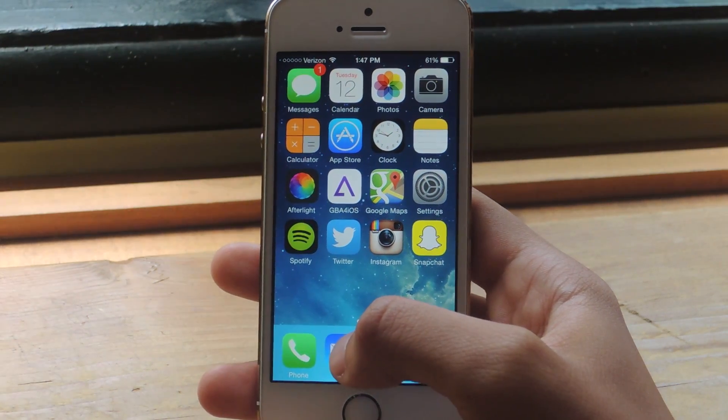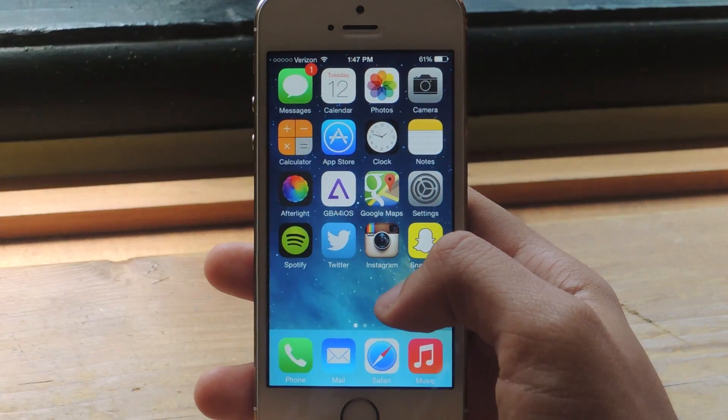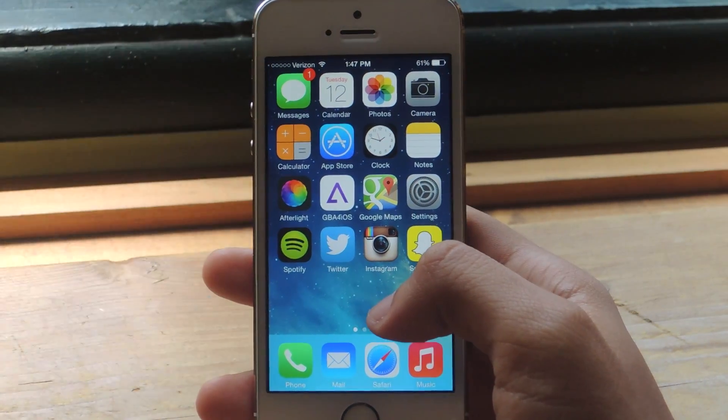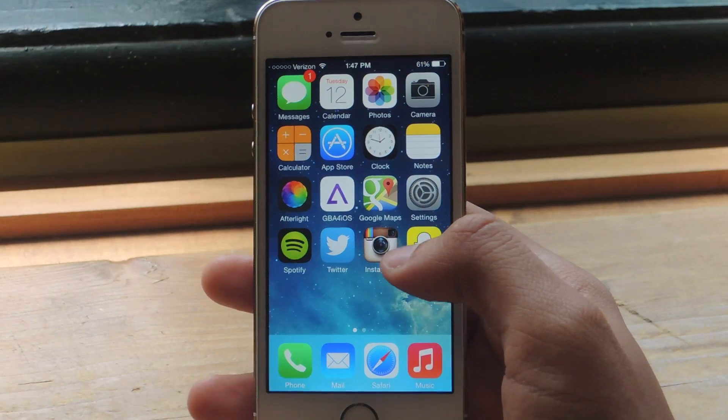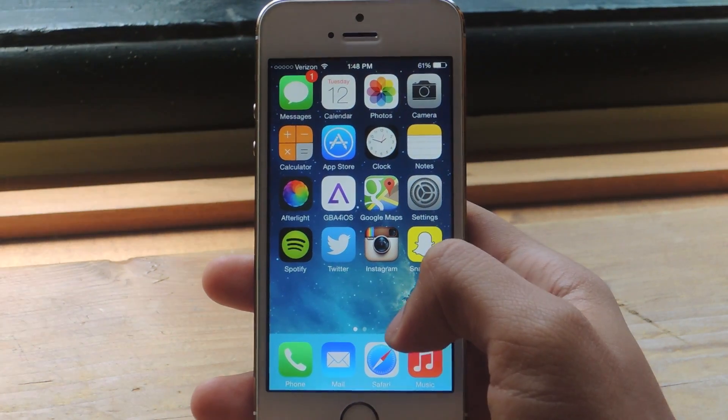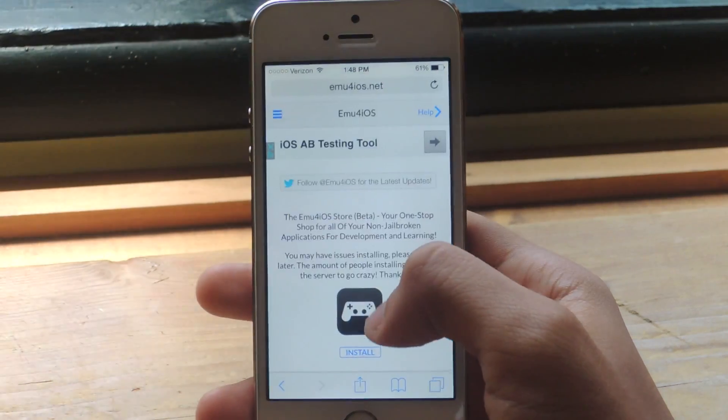For the most part, you have to either jailbreak your device to screen record, or you have to install software on your computer. So I'm going to show you guys how to do that without having to jailbreak or without having to download anything on your computer.